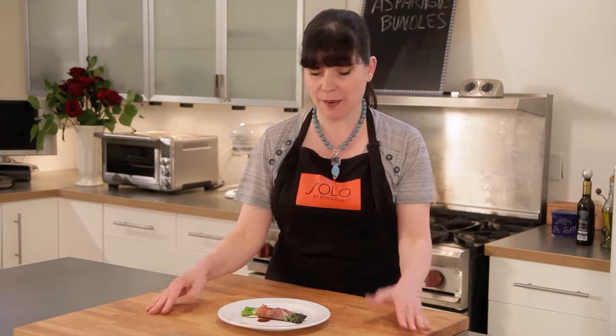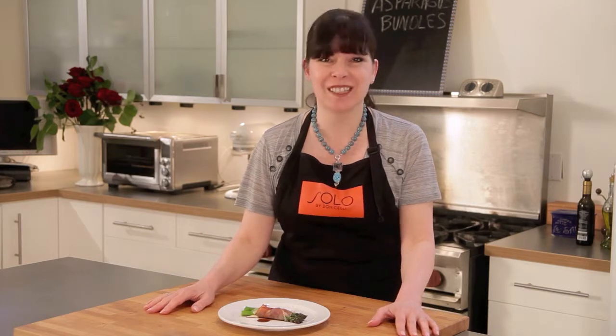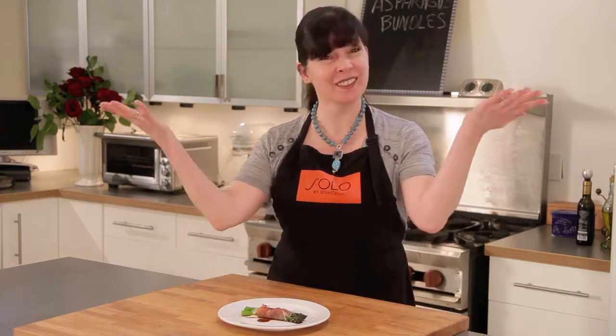If you want this recipe and more, go to solobybonicelli.com and click on the recipe button. I really hope you enjoy making my asparagus bundles and cooking with Italian style. Thanks Park Boutique for the fabulous wardrobe, and Bon Appetito!